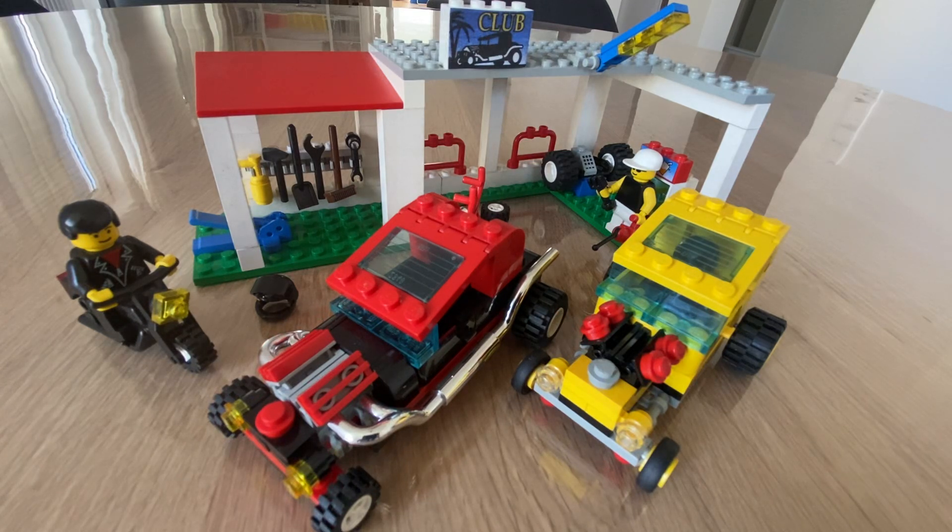Hello, LEGO fans. I'm here with another review. This time I present to you the Hot Rod Club 6561 from 1994. It's a town set and it's got lots of good stuff going on. So let's dive right into it.